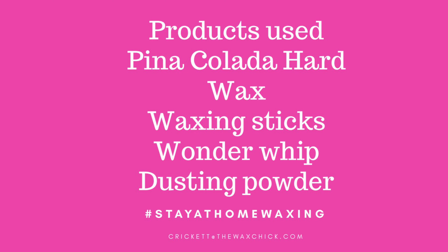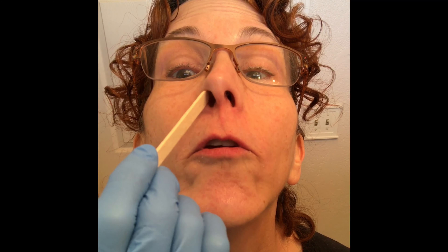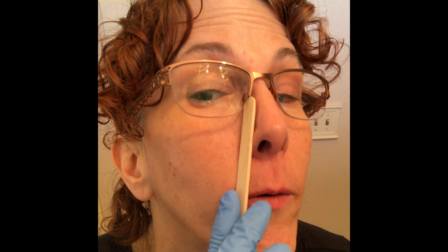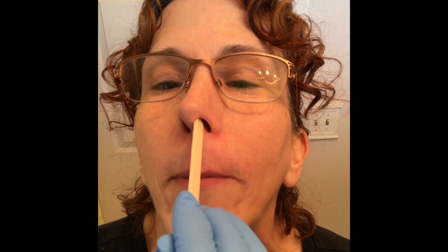Please remember to subscribe and share with all of your friends. Yes, we're going to get inside the nose — but not to be gross or anything. You just want to get this little area of cartilage. You're not taking the stick and shoving it all the way up your nose; you're just getting this little area right here on both sides of your nostrils. This stick goes into the trash because that's unsanitary — you don't dip that back in your wax pot.